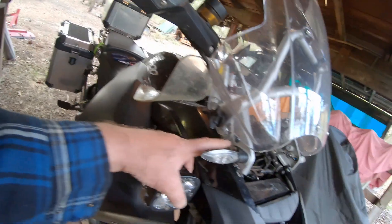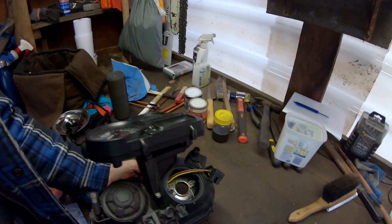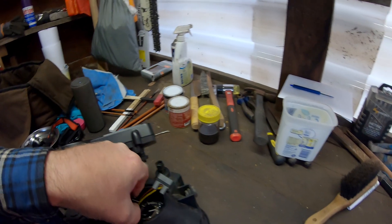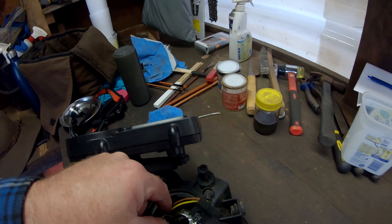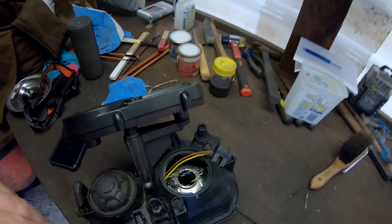So that was the two screws, one on either side, and all in all I would say that was a pretty easy way to get it out. So let's have a look and see what we've got. This little clip here is supposed to lock into a little plastic bracket, and when you push it down it locks in. But you can see the little plastic bracket on the other side is broken — so that's what we're going to replace today.